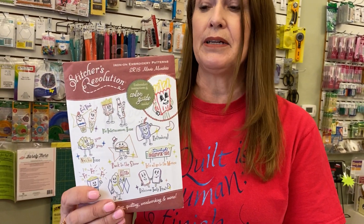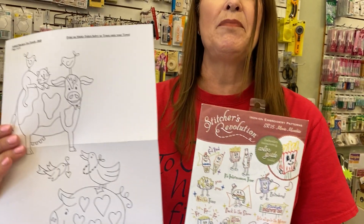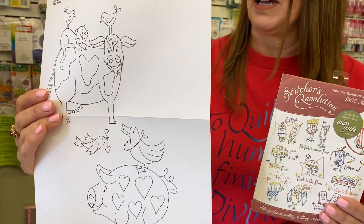It used to be that most patterns came with hot iron transfers. Very few companies do that anymore. Aunt Martha is one of the few companies that still does hot iron transfers, but most companies give you a piece of paper with the drawn pattern and you have to figure out how to get that onto your fabric.